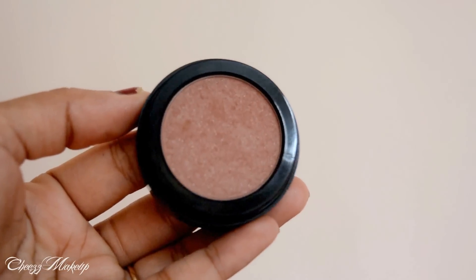Next, I'm going to take this really soft brown blush shade from Inglot. I'm going to apply this to the apples of my cheeks.